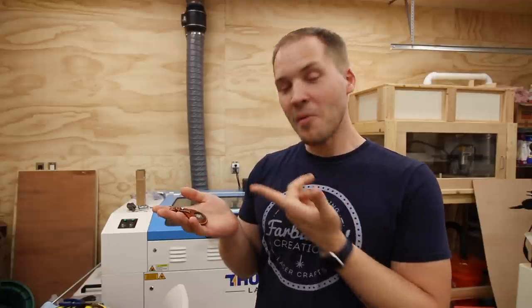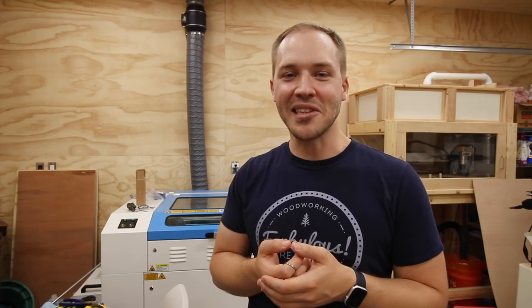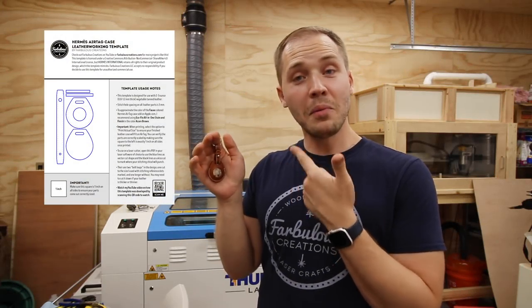I had no real use for a leather AirTag case, though now that I made this I'll probably use it as the primary keychain for my '96 Tacoma — totally Hermes target demographic. But I wanted to see if I could recreate it. I've never done any real leather working in the past, but I was looking for a project where I could cut precise leather parts on my laser cutter, and recreating an item that retails for $349 seemed like too much fun to pass up. I'll have the template available for download if you want to make one yourself.